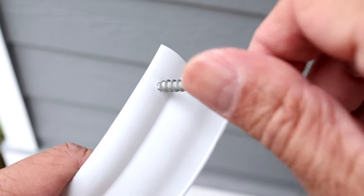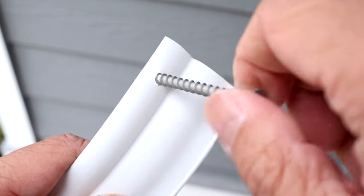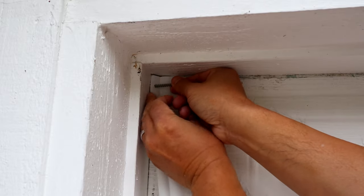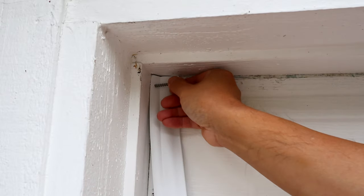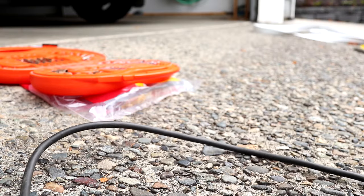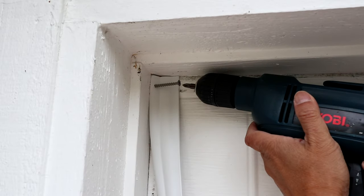Next, take a screw and twist it part way into the rubber strip. Then hand tighten the screw into the wood trim to hold it up. With the strip in place, use the drill and screw it in the rest of the way.